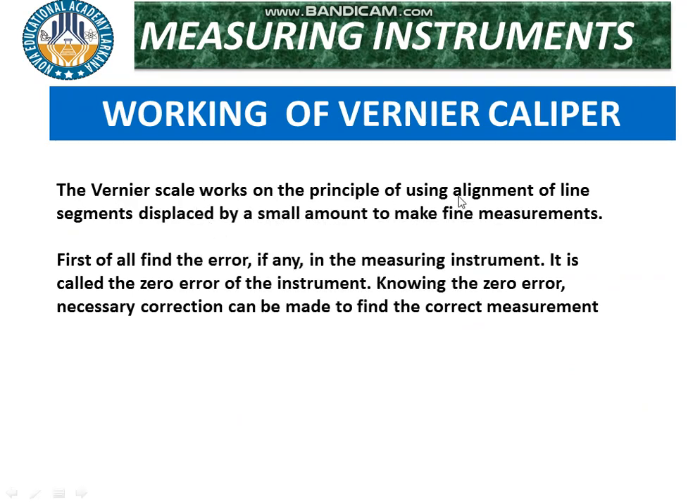The vernier caliper works on the principle of using the alignment of line segments displaced by a small amount to make fine measurements. First of all, find the error — whenever we take a reading, we insert the object into the lower jaws, upper jaws, or strip. We have to check the error: if the zero of the vernier scale coincides with the zero of the main scale, there is zero error. Knowing the zero error, the necessary correction can be made to find the correct measurement.